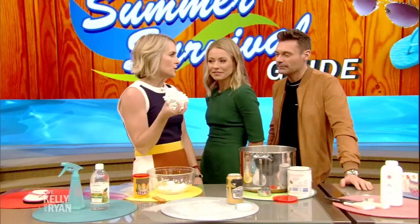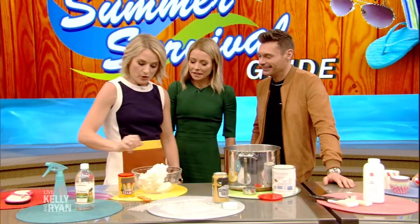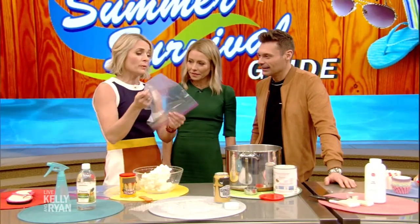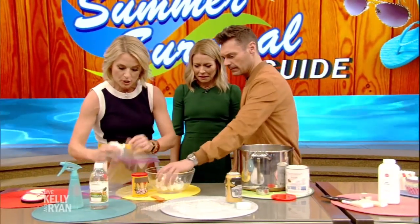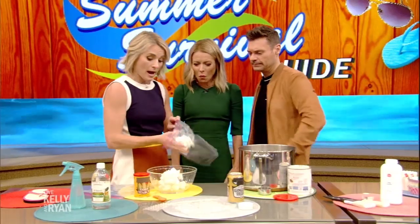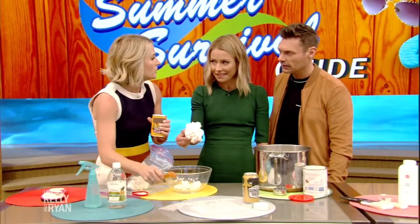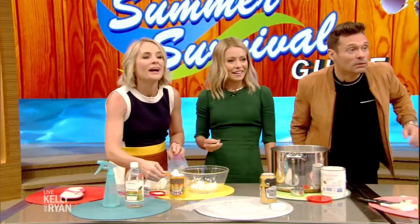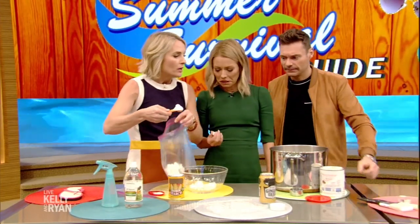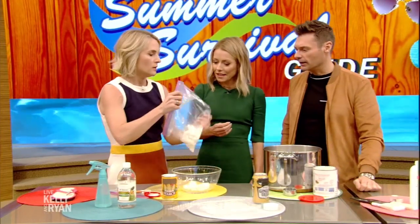This is a s'mores emergency. You're about to make s'mores and all your marshmallows are stuck together. First thing: when you store them, keep them in an airtight bag in the freezer — freeze your marshmallows so this doesn't happen. But once it does happen, put your marshmallows in a plastic bag with a little cornstarch and shake it until they separate. They will eventually fall apart. No kidding — it really works!